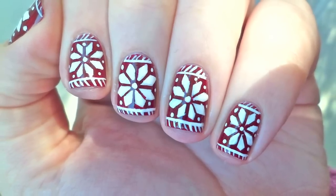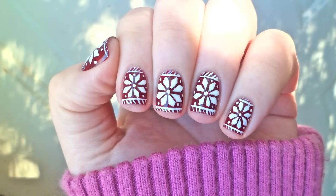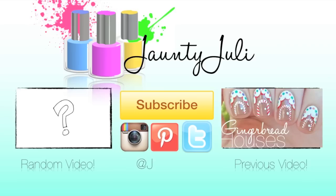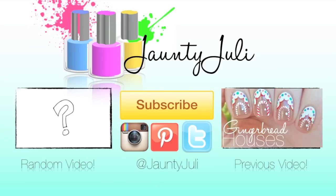If you enjoyed this tutorial, don't forget to leave me a thumbs up, and if you recreate any of my nail designs, send them to me on Instagram or Twitter, and you'll be featured in my next video. As always, thank you so much for stopping by, and I will see you next time!